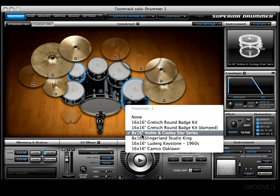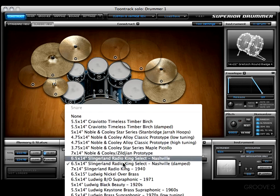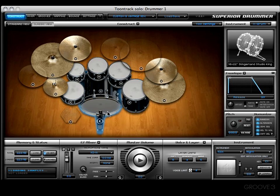Now let's go ahead and change those two selected pieces from the Gretsch to the Noble and Cooley. Check it out — now it's loading, and there you go. Noble and Cooley — pretty cool! Now let's take this a step further. Let's say you've found the perfect match between a kick drum and a snare drum. We'll grab the nickel over brass — it's a good sound for the snare.